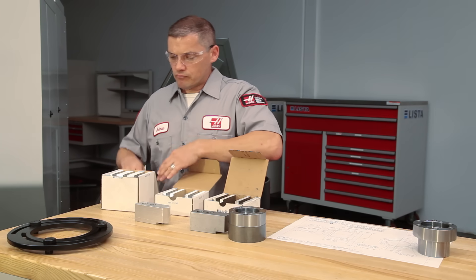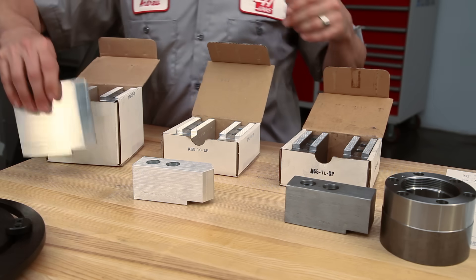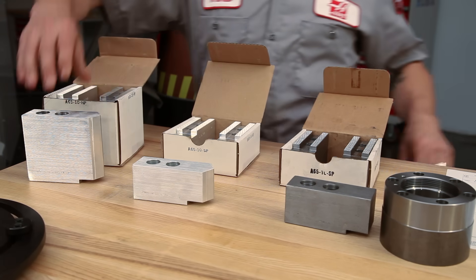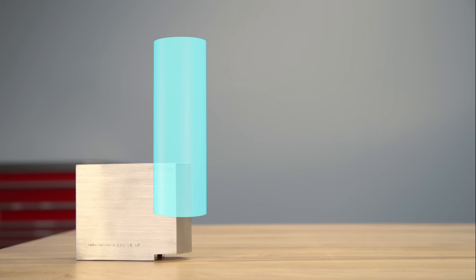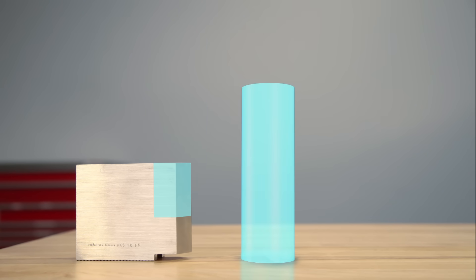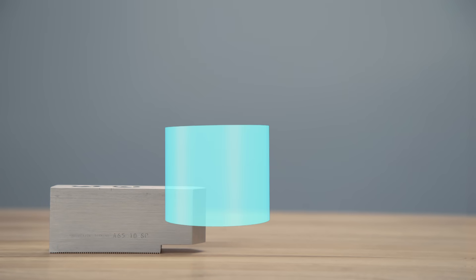Second, it's important to choose the right sized jaw. Soft jaws are available in a few different sizes. When choosing a jaw, it is recommended that you hold at least one third of the workpiece length. For a tall part, we can hold the recommended one third length with a taller jaw, and for a smaller part, we can still hold one third of the part with a small jaw.